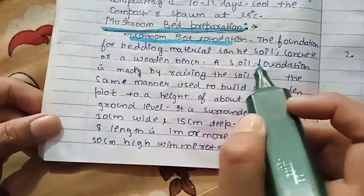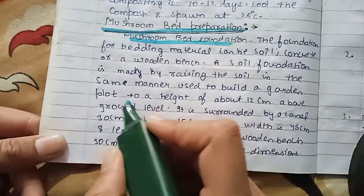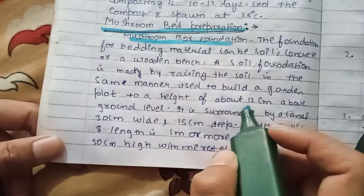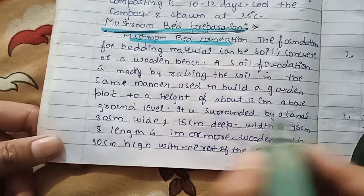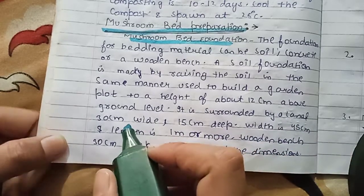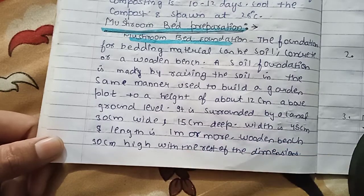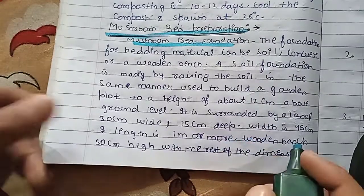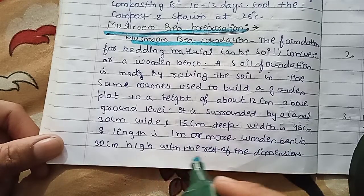A soil foundation is made by raising the soil in the same manner used to build a garden port to a height of about 12 cm above ground level. It is surrounded by a canal 30 cm wide, 15 cm depth, width is 45 cm and length is 10 m or more. Wooden bench is 30 cm high.